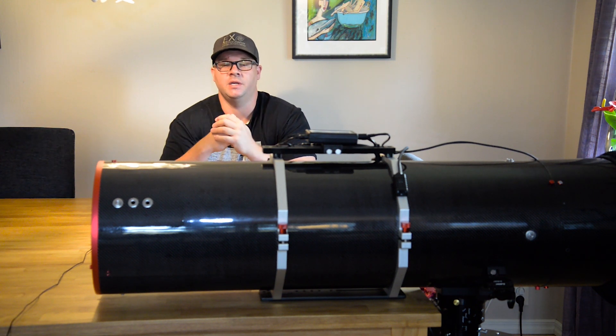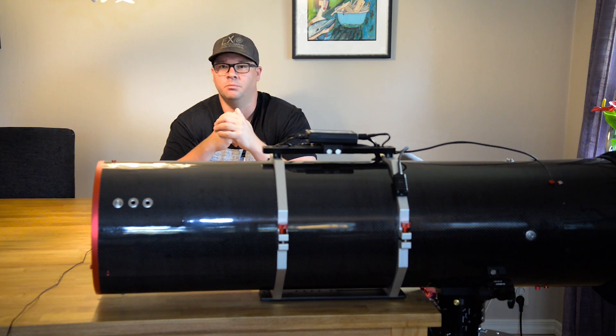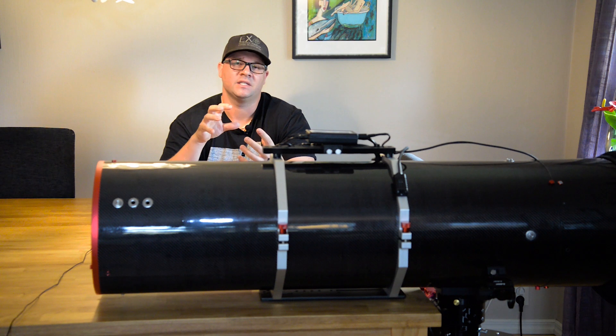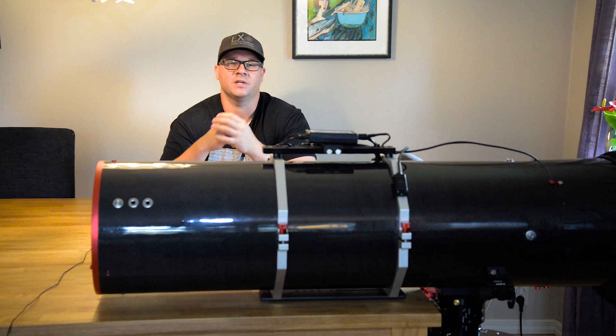It doesn't have to be an ASA mount, it can be any direct driven mount. There aren't any gears or pulleys or belts in direct driven mounts. It's just as it says in the name — the axis and the motor in the mount is the axis, and that is why they are so precise.